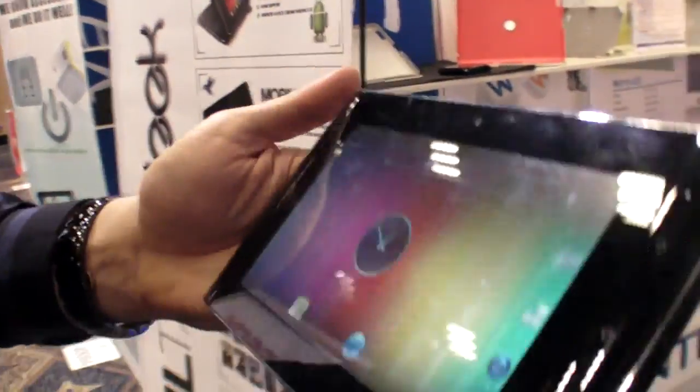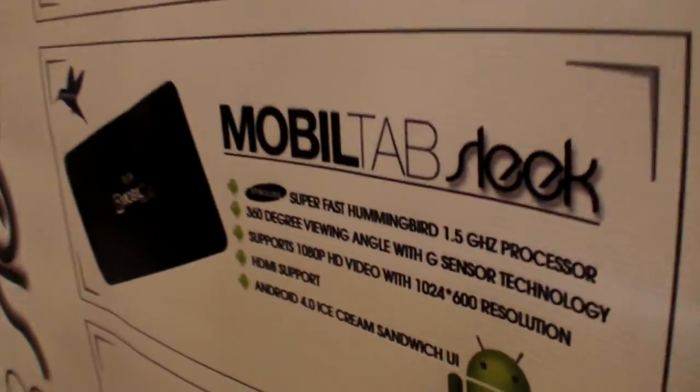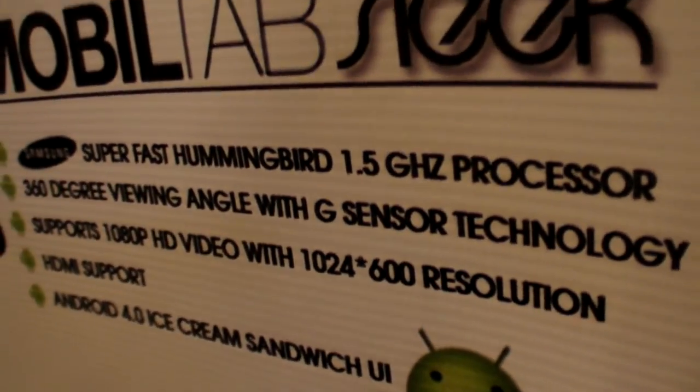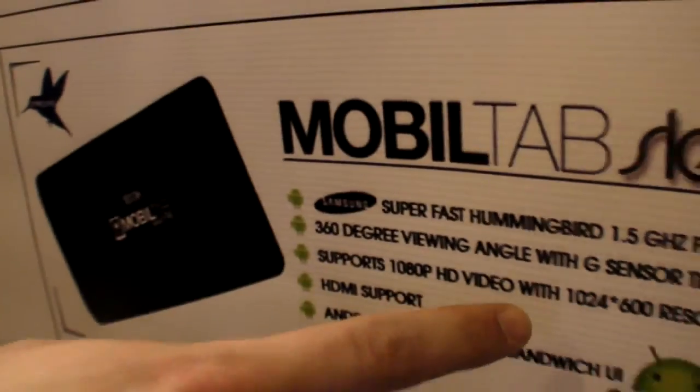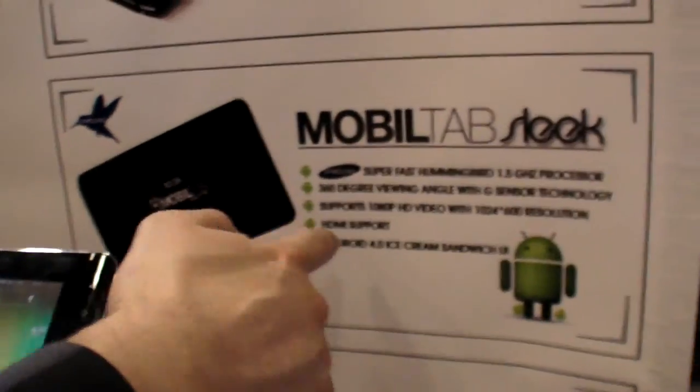It runs on the Samsung CPU. It overclocks at 1.5 GHz. 1024 x 600 resolution. Supports HD video and HDMI support.